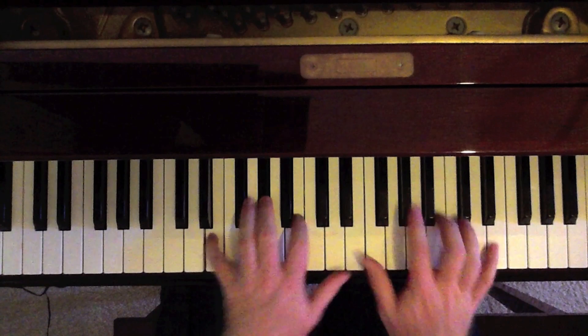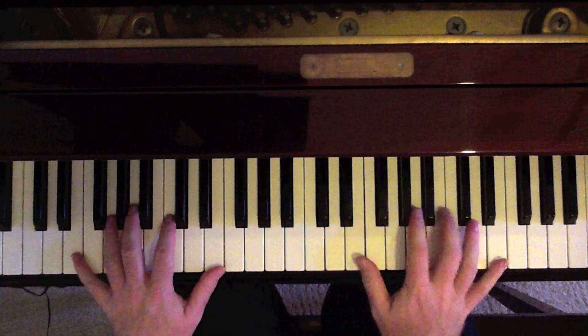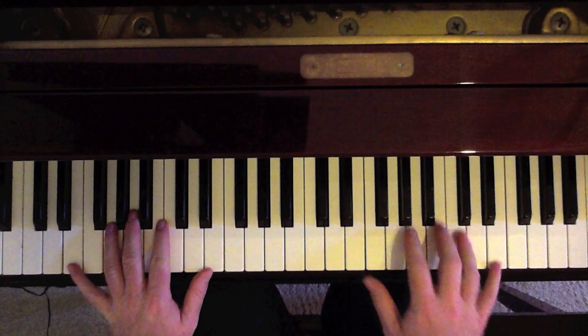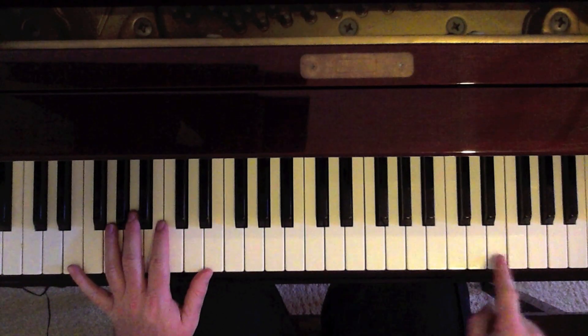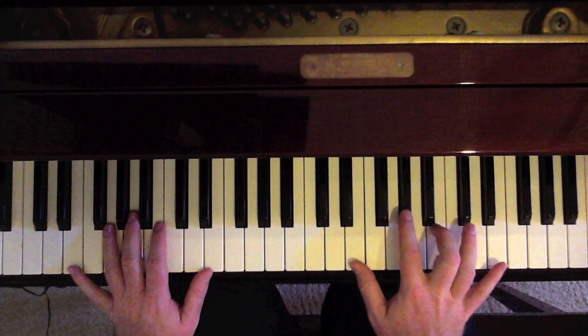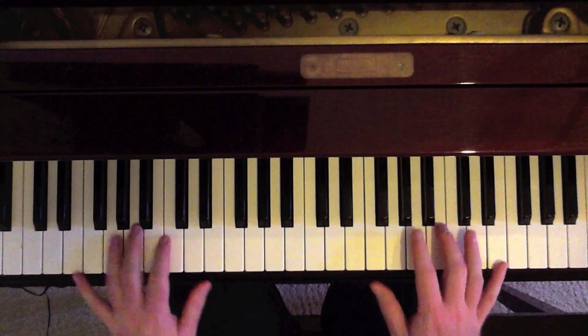Now we start on these songs in E. We're going to play an E in the left — E octave in the left — and the melody, just these two notes, E and the B in the right. So it's an E octave in the left: E, G sharp, B, E in the right. Standard E chord.